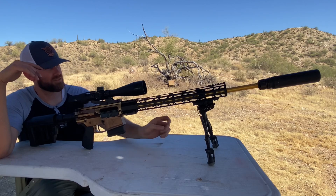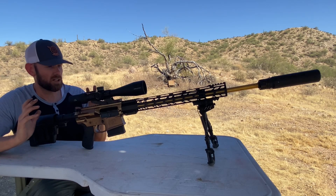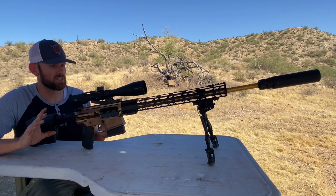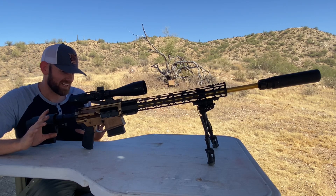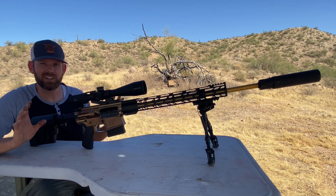All of this, except for the suppressor — everything here, including the scope — is under $1,000. We're at about $990 total.